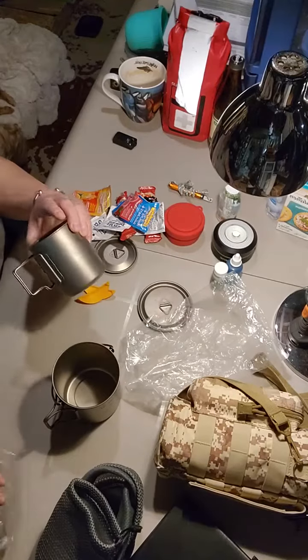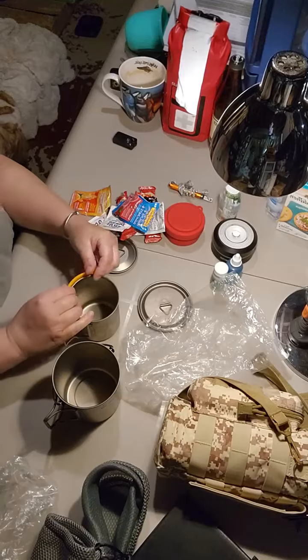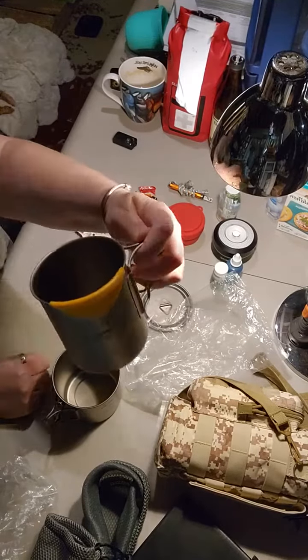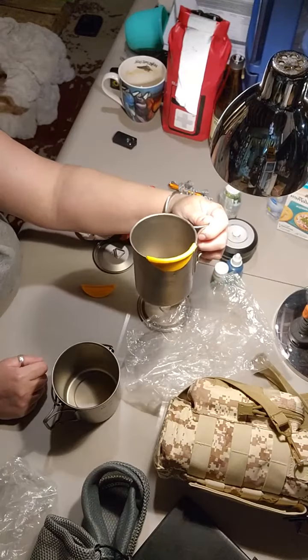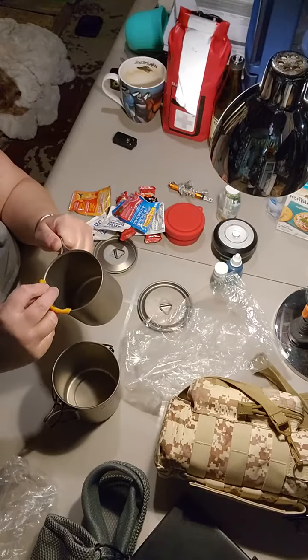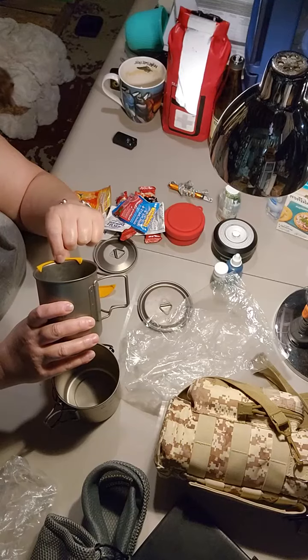I also keep what are called hot lips. This is the 450ml cup, and the hot lips sit on the rim just like that to keep your lips from getting burnt.